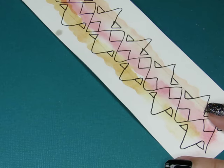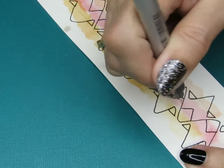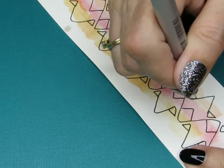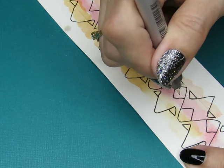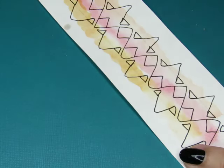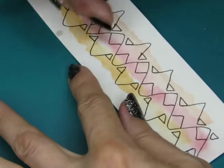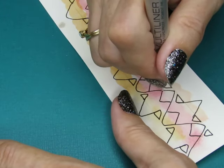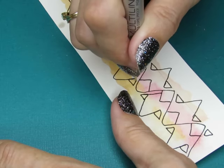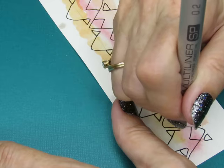Now it looks like she just rounds in here. How does she make that? I'm confused. It looks like she does this — and it's not on her step out but in her artwork it looks like she also does this.